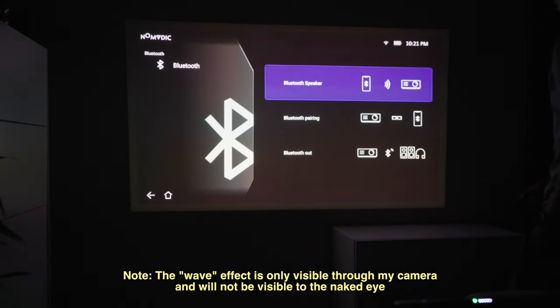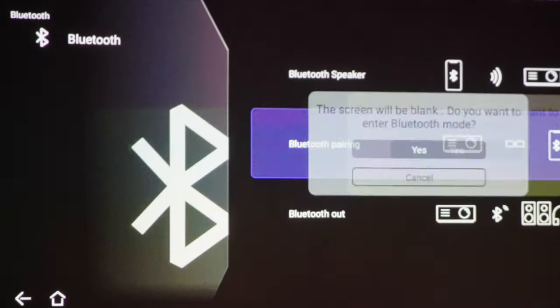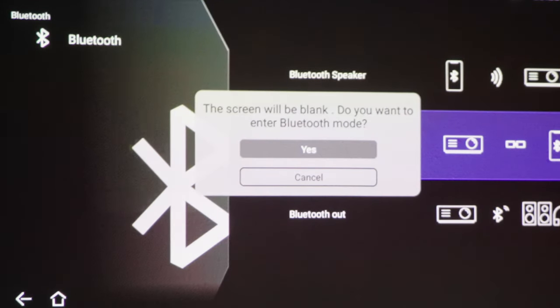Using the R150 as a Bluetooth speaker is pretty simple. All you have to do is enable Bluetooth pairing, connect to it from your phone, and you're good to go. Here's a live demo of what it sounds like outside.